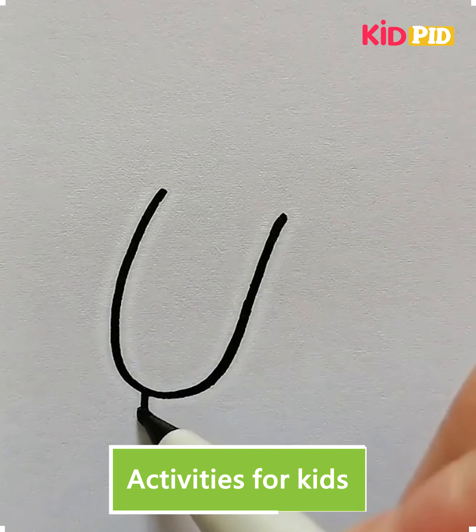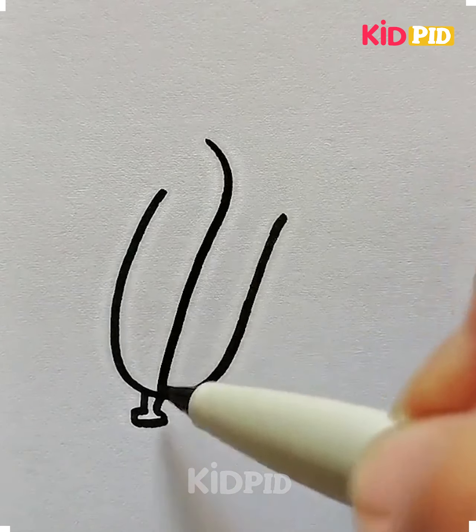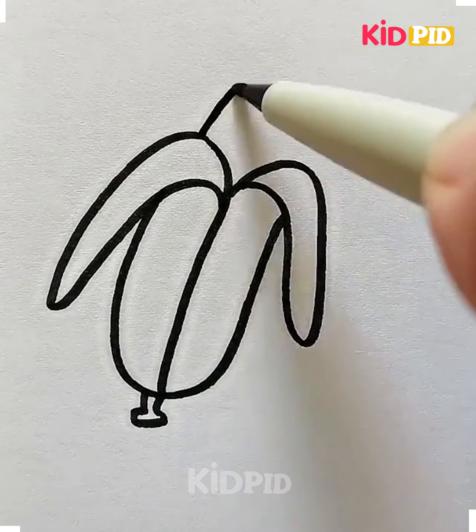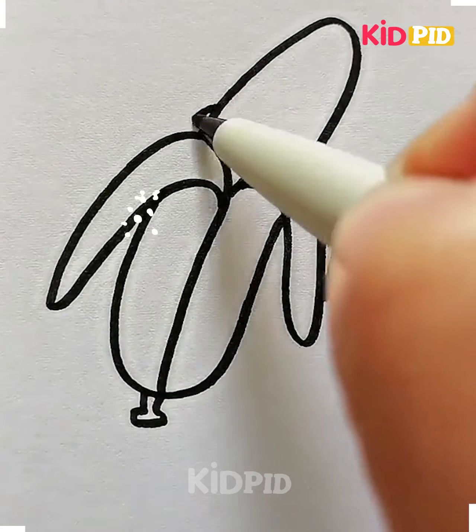Hi everyone! Welcome to our Facebook page. We're going to use the alphabet U shape and then draw the shape of the banana on top of it, and it's done.